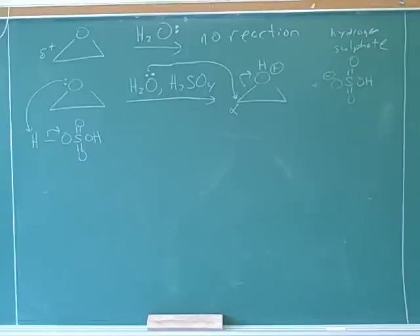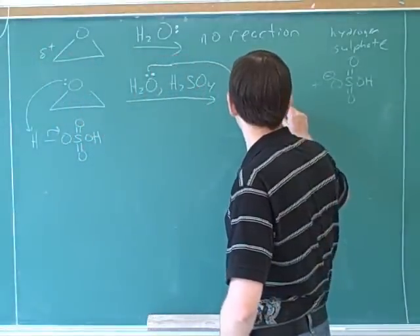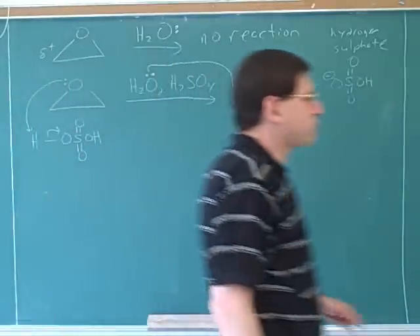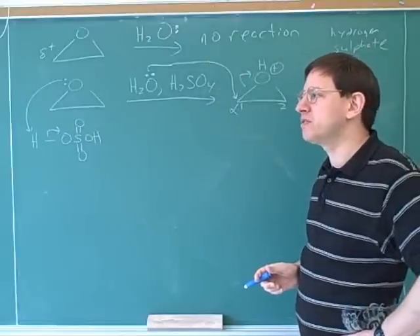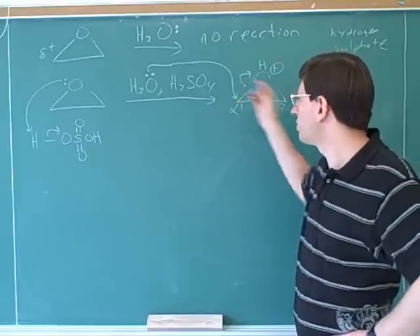Let's put in some numbers to make it easier to draw the right product on the intermediate — we could call this the number one carbon and this the number two carbon. Remember, anytime we have the arrows, we should be able to get to the point where it's easy to draw the product. The arrows tell us what to do. If we're getting confused, it's because we're not obeying the arrows and we're just trying to draw what feels good or looks similar to what we've seen in the past. If we really obey the arrows, we should always be able to get the right product.